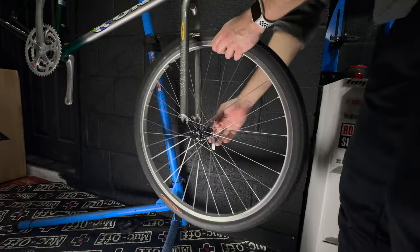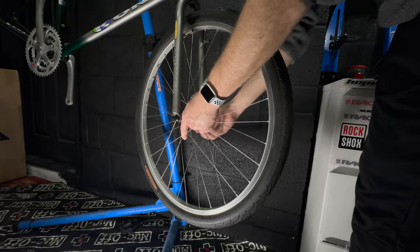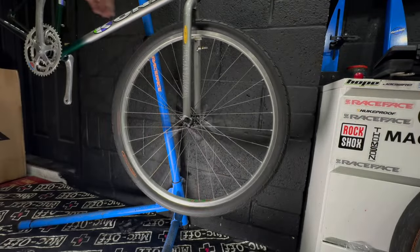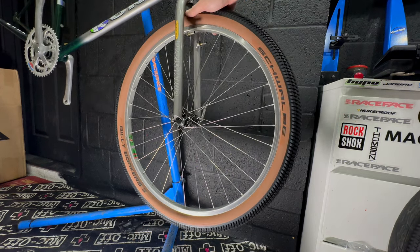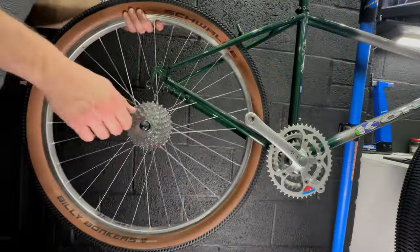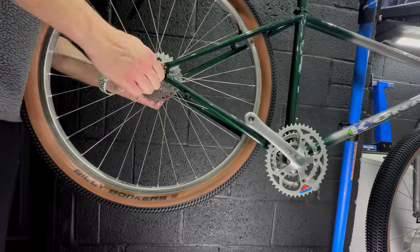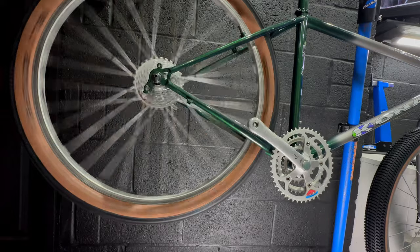Onto the wheels next. I'm reusing the rims that came with the bike - they are Alex hubs with Bontrager rims, so Trek-branded rims, from before Trek owned Bontrager. It's got a commuter spec front tyre which is clearly not good enough, so we're fitting Schwalbe Billy Bonkers for that retro tan wall look. I did think about fitting some Panaracer Smoke and Darts, but they don't roll particularly well and they're hideously expensive, so 2.25 Billy Bonkers it is.